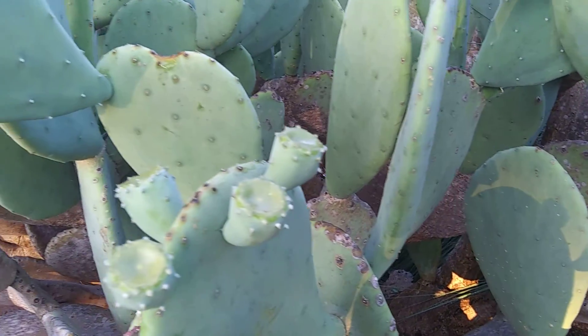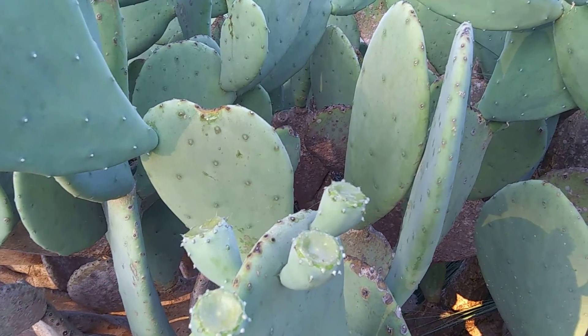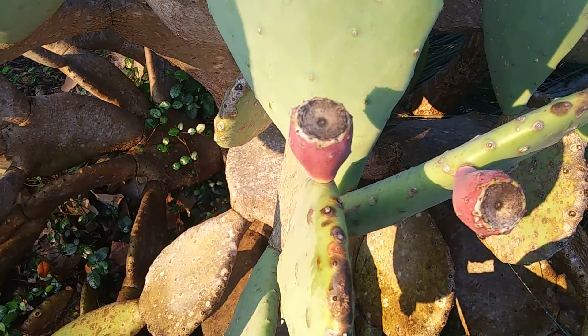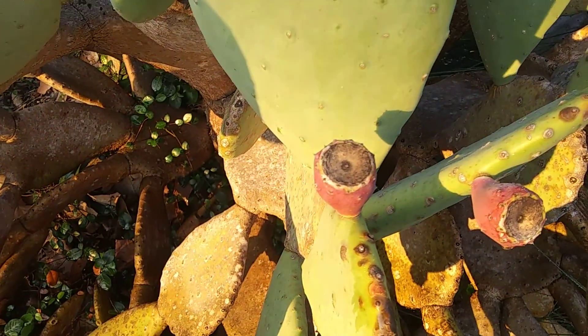Anyway, just thought you'd like to see it. Hope you all have a great day — as usual, love you, see ya! It's even got some flowers. The prickly pear that's not prickly — the un-prickly pear! Talk to y'all later, bye now.